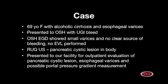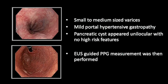This is a 69-year-old female with a history of alcoholic cirrhosis and esophageal varices with a remote history of variceal ligation. The patient presented to an outside hospital with an upper GI bleed. Upper endoscopy at the outside hospital showed small varices but no clear source of bleeding and no variceal ligation was performed. Around the same time, an outpatient right upper quadrant ultrasound showed a 1.8 cm pancreatic cystic lesion in the body. The patient subsequently presented to our facility for outpatient evaluation of the pancreatic cystic lesion, evaluation of esophageal varices, and possible portal pressure gradient measurement. Endoscopy showed small to medium-sized varices and mild portal hypertensive gastropathy. The pancreatic body cyst appeared unilocular with no high-risk features. Given the patient's recent upper GI bleeding, the decision was made to perform EUS-guided PPG measurement to assess bleeding risk of the esophageal varices. What follows is a demonstration of this procedure.